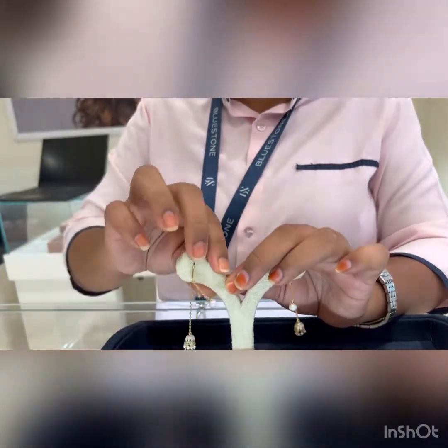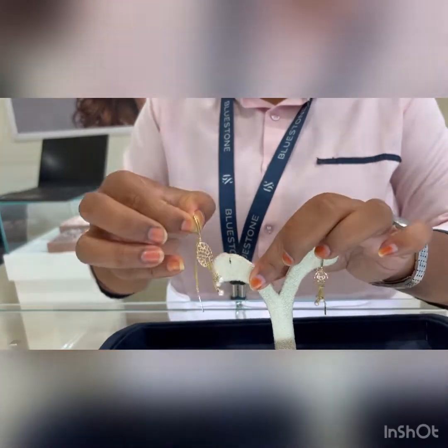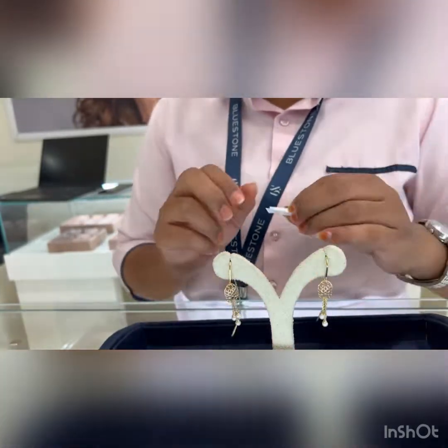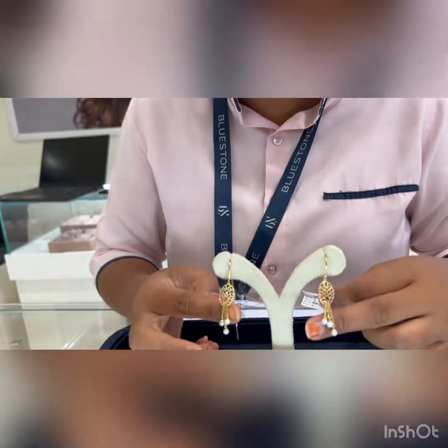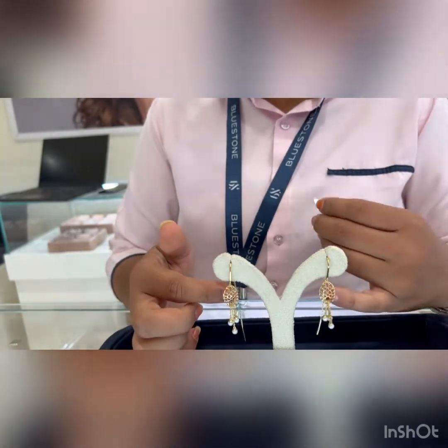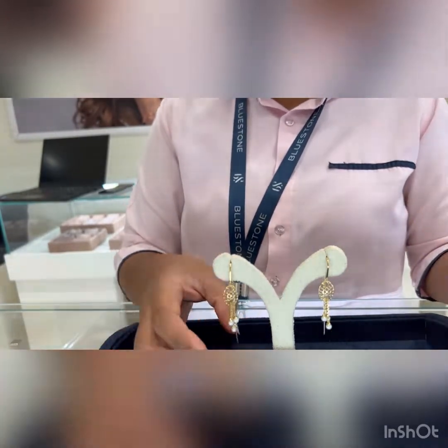The diamond color is IJ and the clarity is I2. These are other pearl sui daga earrings with a similar design — you can see they have a dangling element in the front, and the back side looks like this. These are priced at 26,000 rupees, again 18 karat gold. Most of our jewelry is 18 karat because this kind of jewelry needs to be a little stronger. In 22 karat we can set pearls and diamonds, but there are chances of them falling out since 22 karat gold is softer. This piece is 4.5 grams and has six pearls.